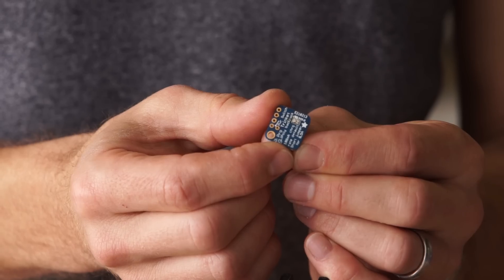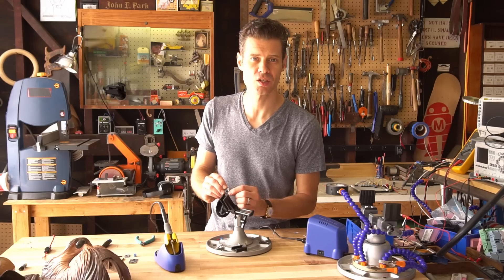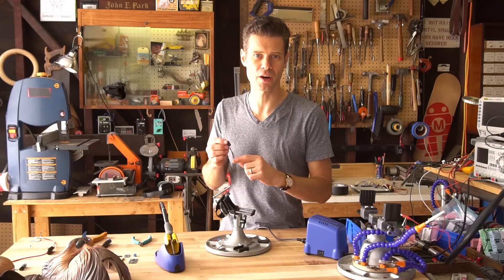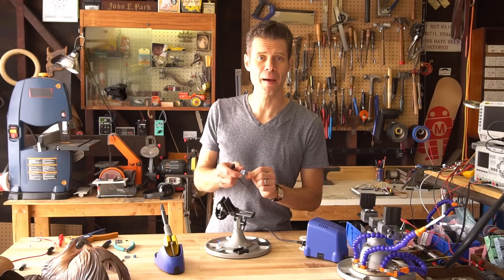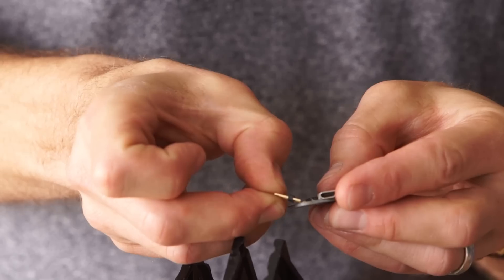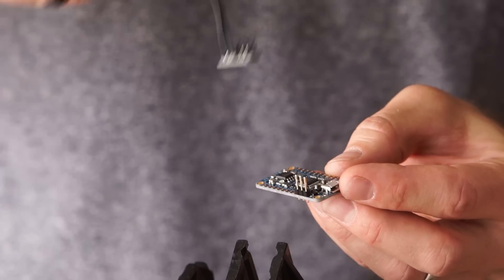The first thing we're going to do is jumper the two pads on the back of the LiPo backpack so that we can charge at a higher rate. The next thing is to cut the trace between these two pads so that we can add a switch to the circuit to power it on and off. I'm going to use this two-position switch to power the whole system on and off with a click of a button. Next thing we're going to do is solder the little LiPo backpack onto the audio effects board. We'll start with a three-pin section of headers and solder those to the V-in, ground, and bus on the audio effects board, and then the backpack will sit on top of that.